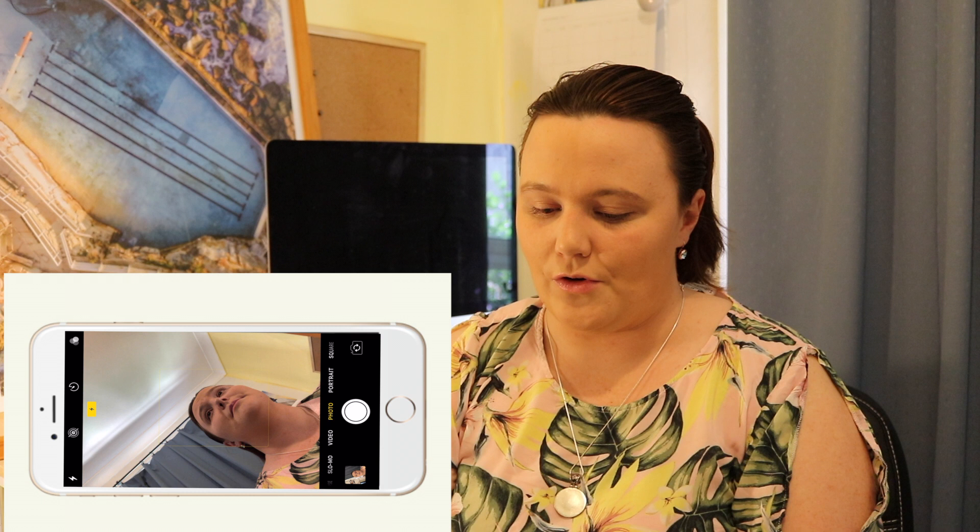Just a little tip guys: you can always screen record your phone if you're wanting to make a YouTube video or just a tutorial based that way. You can send those videos via iCloud or just onto your phone.